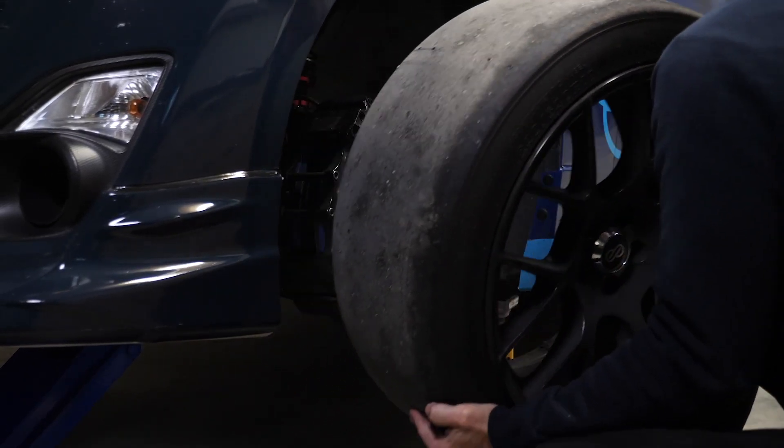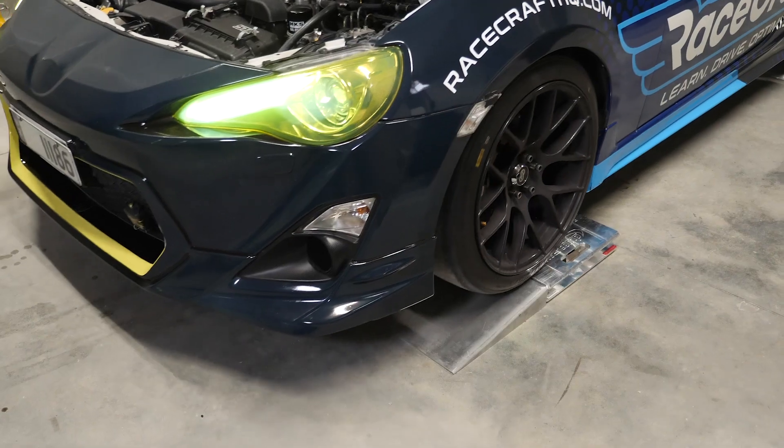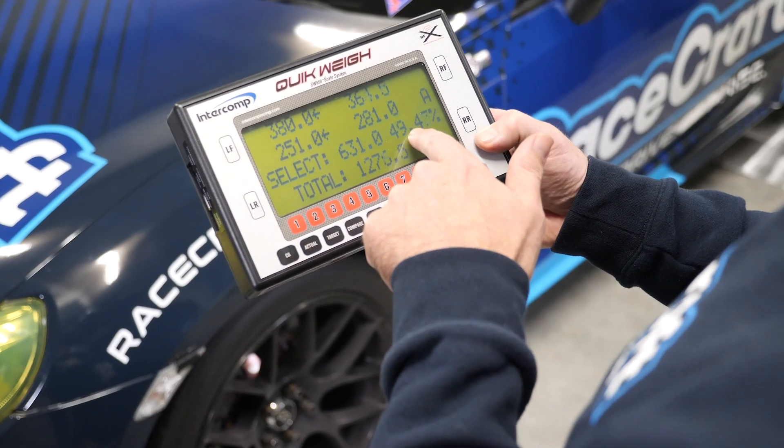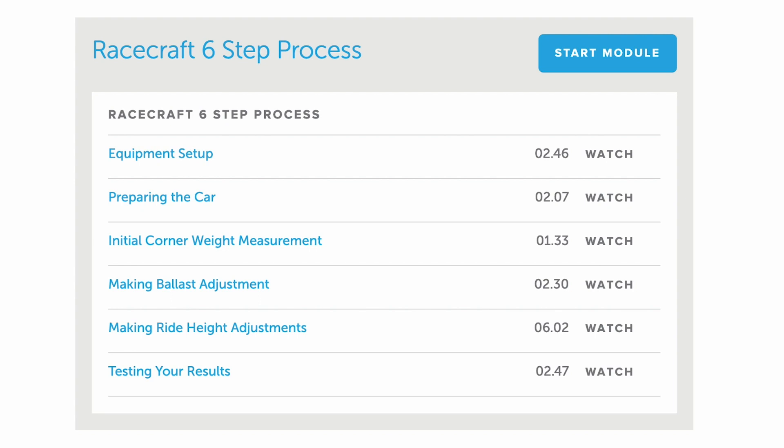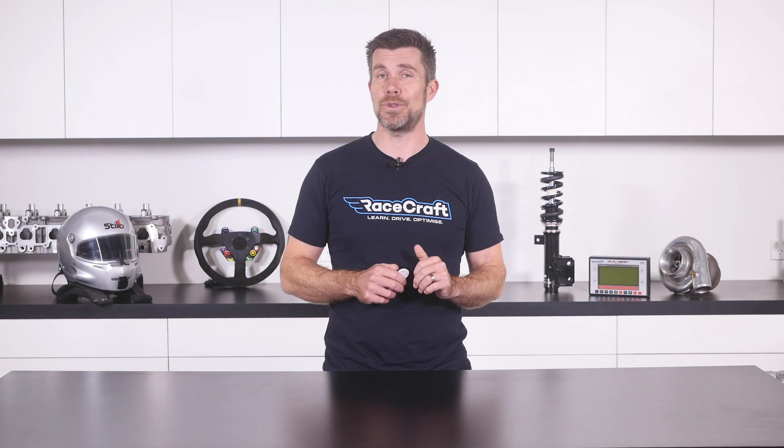You'll then learn how to adjust your corner weights quickly and easily to optimise the balance of your car. Once you understand the theory, you'll also learn a simple six step process that you can apply on your own car, regardless of what style of motorsport you're involved with.